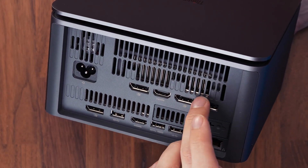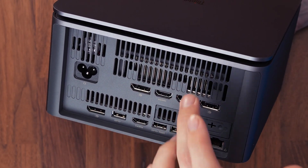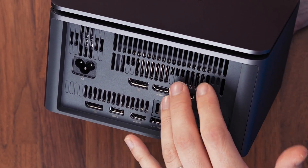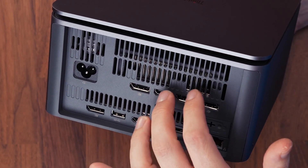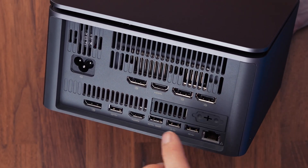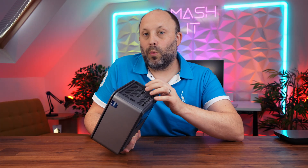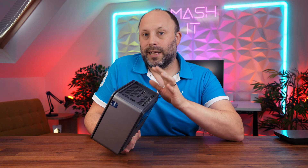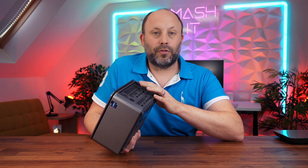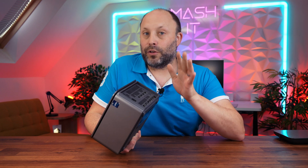The GPU is removable but would need to be replaced with the same form factor, which does mean you could replace it if the card fails. The CPU is socketed so you can swap it out, though you're limited to certain models — the K-series won't work, but the T-series and standard 14700 and 14900 will, so you could upgrade to a 14900 in the future.